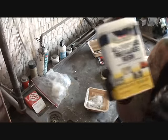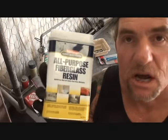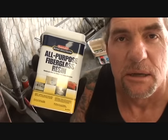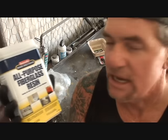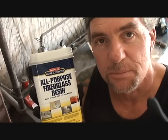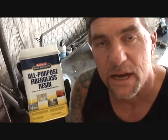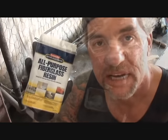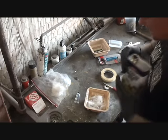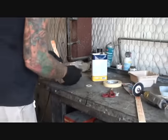We're going to use fiberglass resin. You can buy this at Lowe's or Home Depot, but do not use the Lowe's brand — that's an Elmer's glue brand all-purpose fiberglass resin. You want to use the Bondo brand or Marine Tech, which you can buy at your local paint and body shop supply store. They also sell Everco brand, which is even better. Take your red hardener, mix it with your resin, and we're going to make a paste.